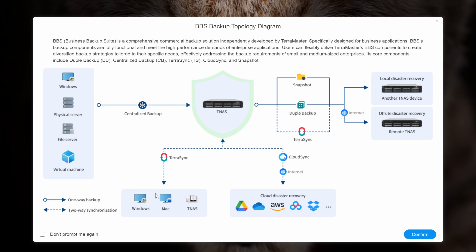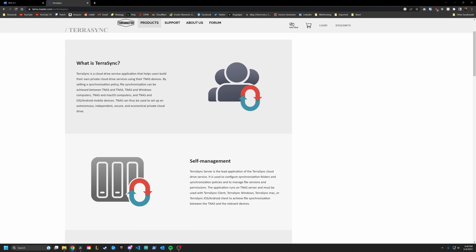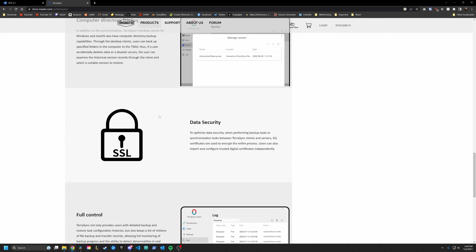You can see that for two-way sync from your clients, you'd use TerraSync. For more direct backups of entire systems, you'd use centralized backup. Then to backup your NAS, you have a variety of other options. TerraSync is the app you install on your client that lets you do real-time syncing between folders on your client and your NAS. Last time I tried to do this, they didn't even have a TerraSync client app, so you couldn't even do it.